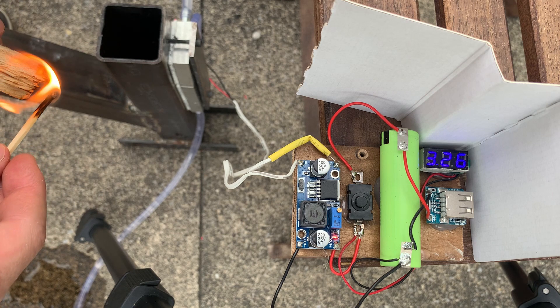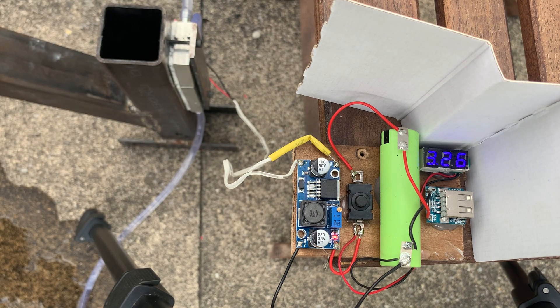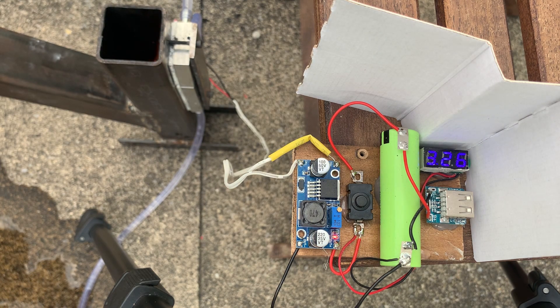I fired up the forge and let the device do its thing. In this test it really became apparent that the stove I built was too small. The fire kept suffocating and the grid at the bottom was plugged. Also, only tiny wood pieces can be burned in the stove.